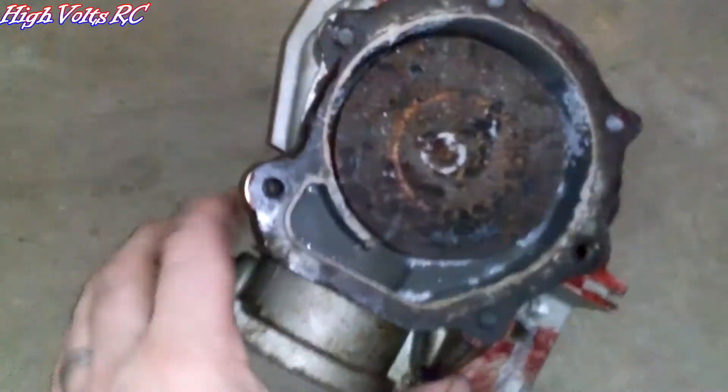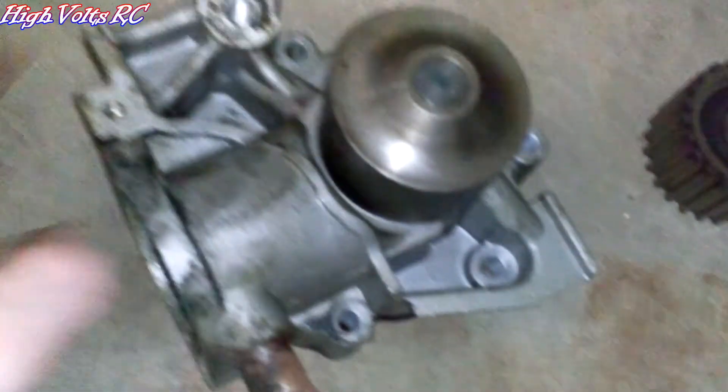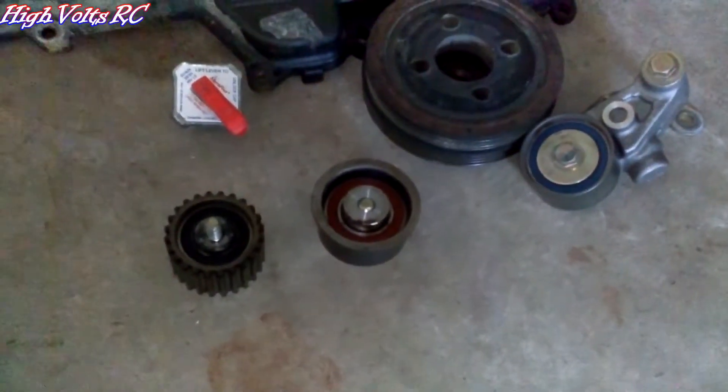Here's the water pump right here. This is the back side of it. We'll slap that thing on there and then reset the timing.